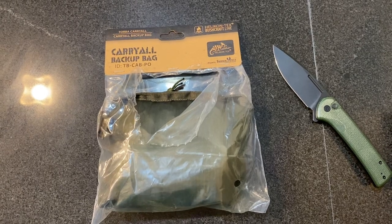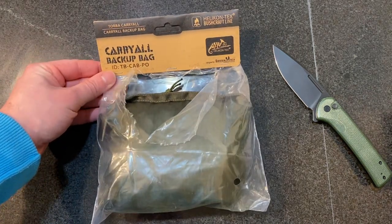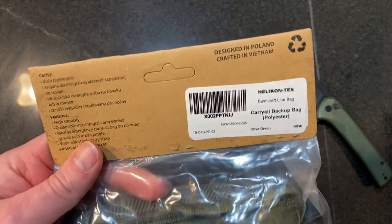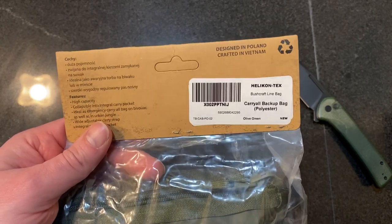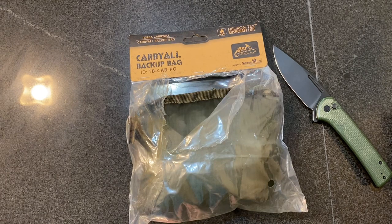Welcome back to another episode of EDC. Today we are talking about the Helikon-Tex Bushcraft Carry All Backup Bag. Here is the packaging. Helikon-Tex — I've got quite a few products from them. I believe it's based out of Poland. Lots of outdoors, bushcraft type products. If you look at my videos, I've got some of their waist pack videos, the windbreaker, and one of their smaller backpacks.